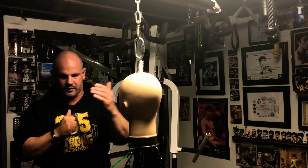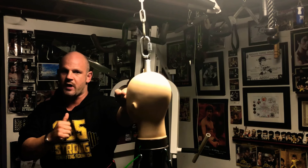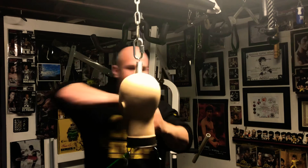So we're in this position here — this hand is already forward, so that's going to be our first punch. That's our distraction, followed up with a second, third, and elbow.